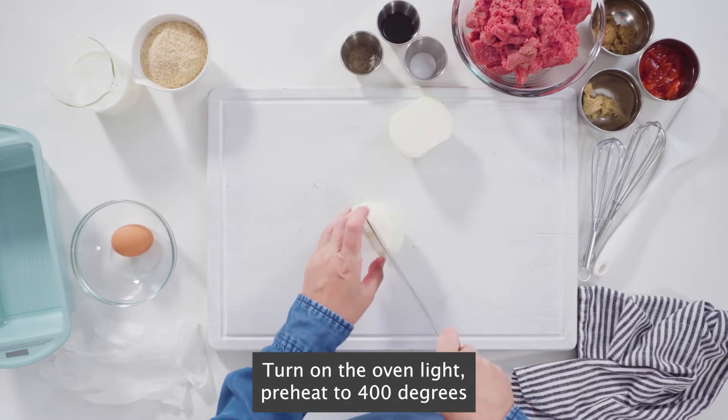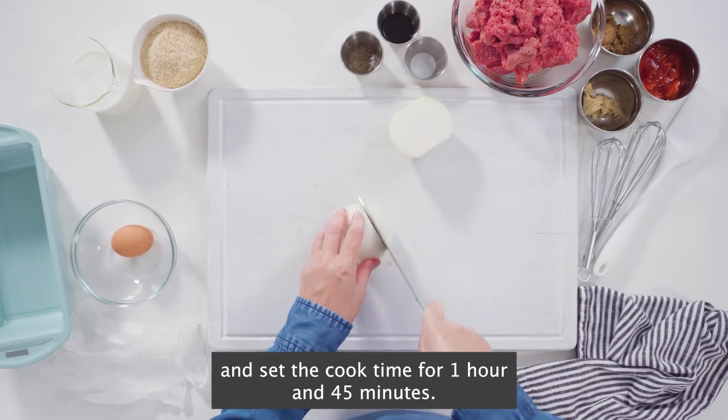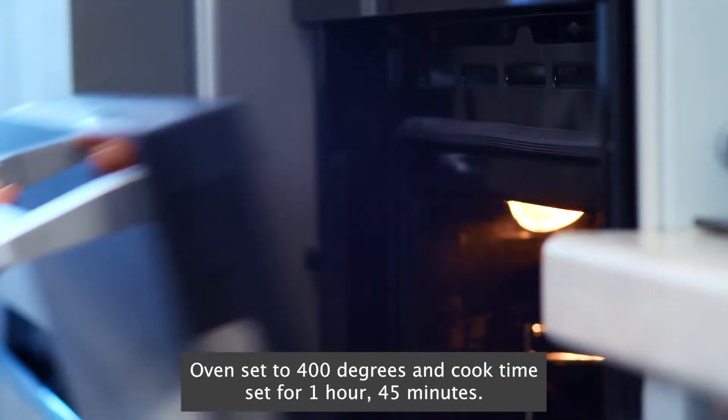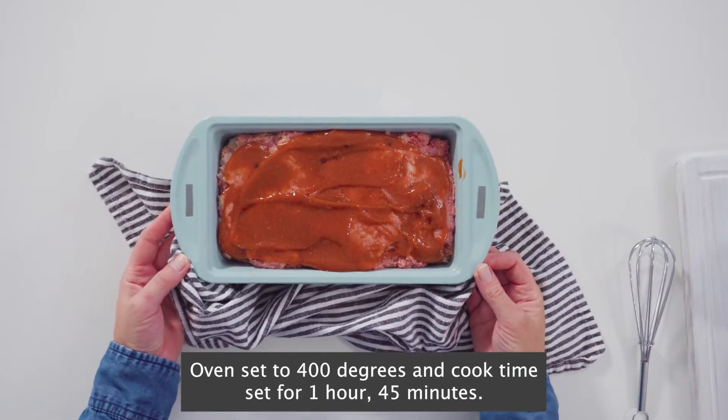Turn on the oven light, preheat to 400 degrees, and set the cook time for one hour and 45 minutes. Oven set to 400 degrees and cook time set for one hour 45 minutes.